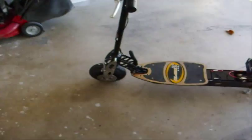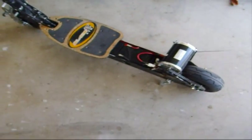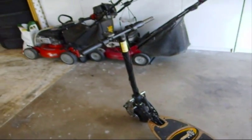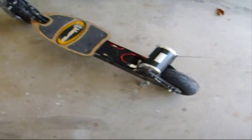Okay, so here's the scooter. It used to be gas powered, but I decided to go green a little bit, and now this thing is electric powered.